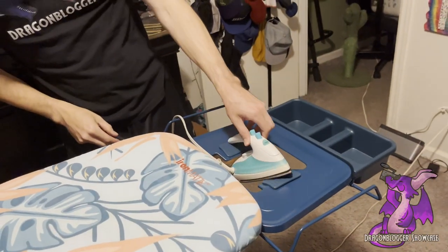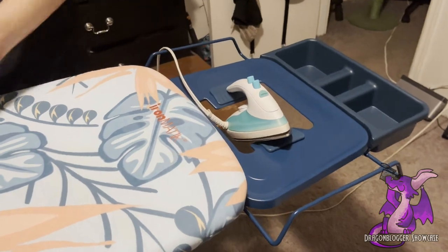Nobody make fun of my comically tiny iron — I needed a tiny one to match the tiny ironing board I have. But here you can just rest it right there while you're moving things around. It's nice.